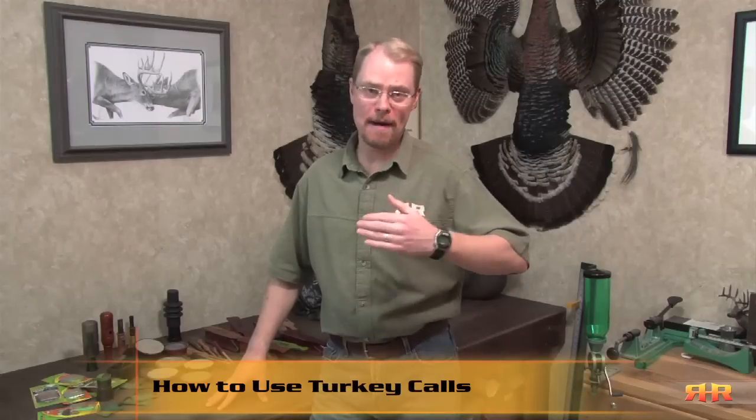Welcome back to another Row Hunting Resources instructional video series. If you're anything like me, by the time winter starts winding down, my mind is shifting over and I'm getting geared up for turkey season.